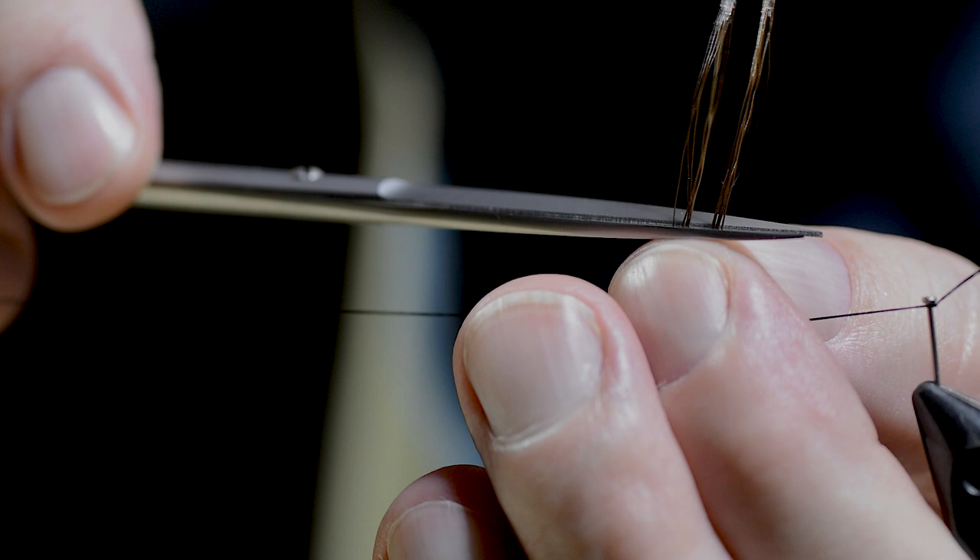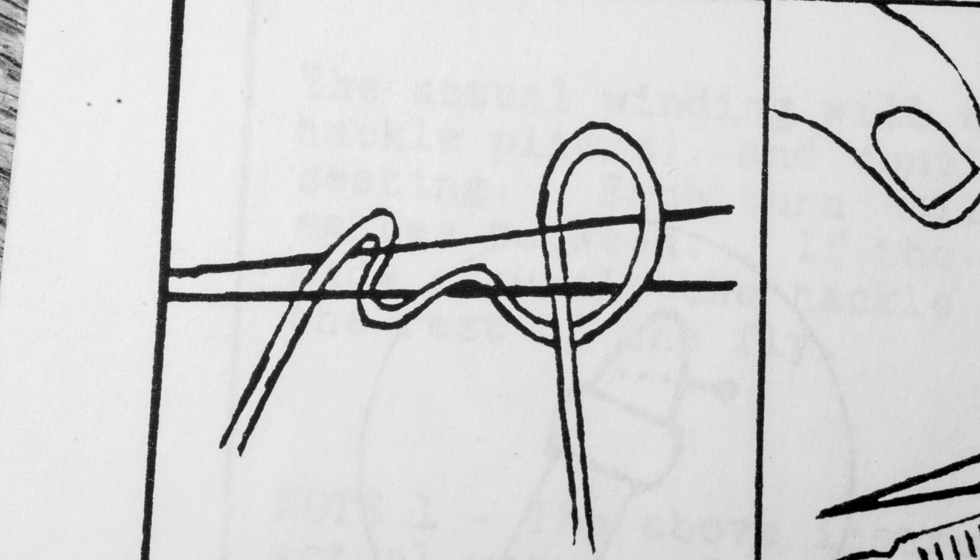This is what it looks like in Grant's illustration. Repeat this process around 20 to 25 times. Let's speed up the task.